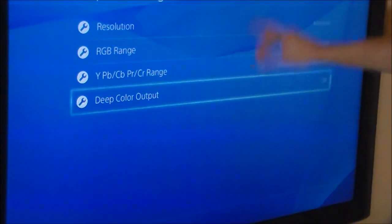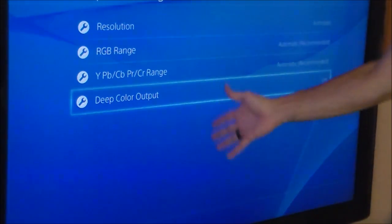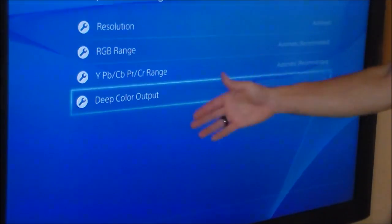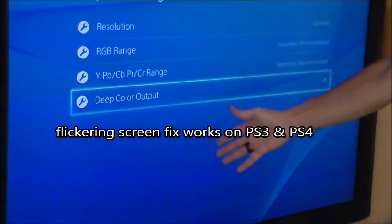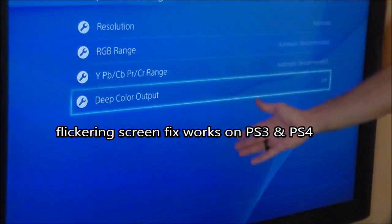Turn it off, hit X, hit Confirm. It's not going to flicker anymore. It takes about 15 seconds, but it won't flicker. I know it works because I did this on my PlayStation 3 — so this fix actually works for both the PS3 and the PS4.